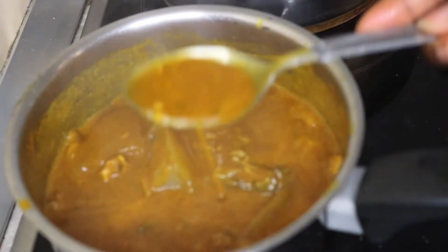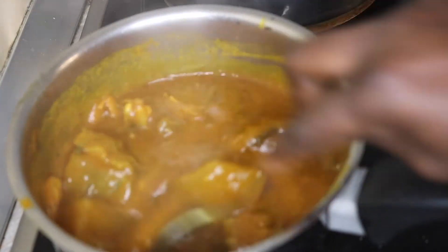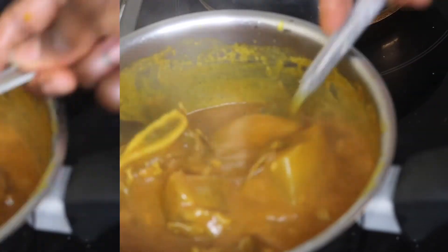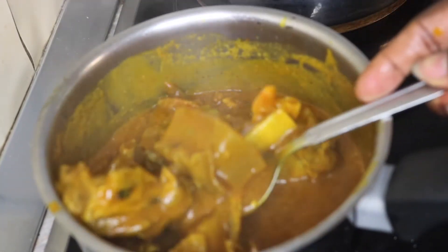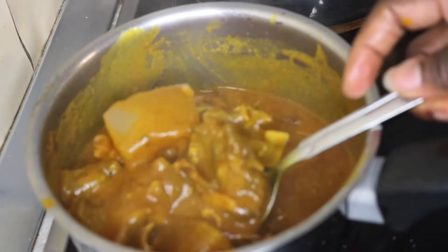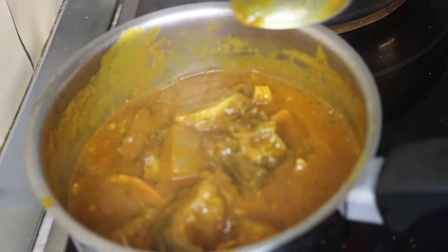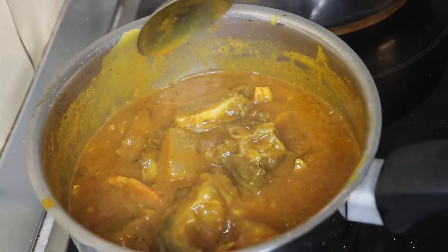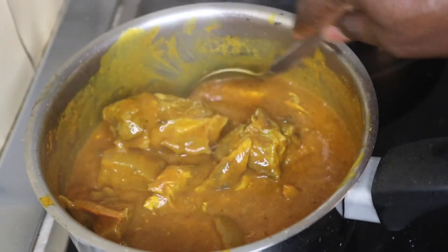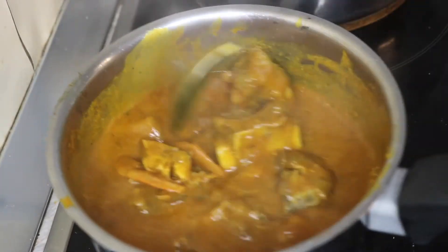After the thickener, leave to boil for at least three to five minutes and your Owo soup is done and ready to be served. Our Owo soup is done and it was very tasty! This can be eaten with starch, boiled white plantain, or whatever you want. I'm actually going to be eating mine with starch — now let's go and make my starch, though I struggle with that a lot!